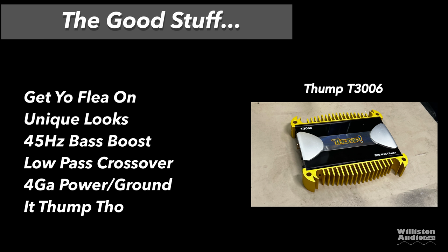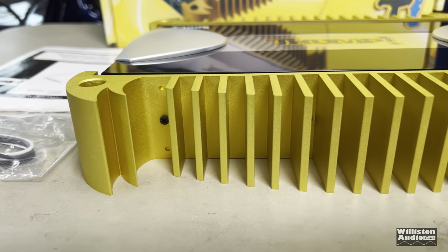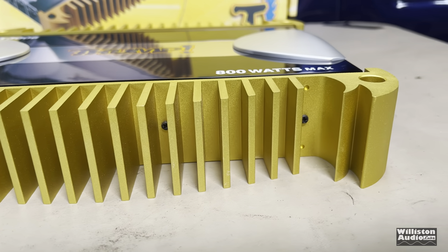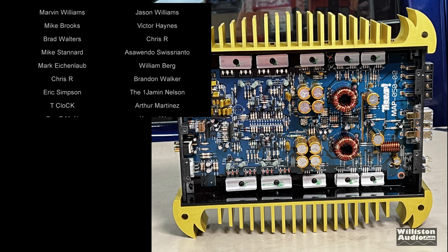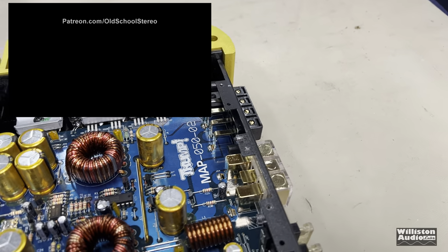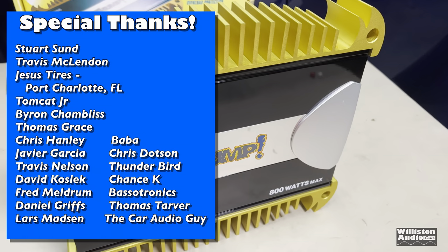The good stuff: get your flea on - the unique looks of the amplifier. It does have a 45 hertz bass boost which worked nice. The low pass crossover cut out all the vocals, which is good. Four gauge power and ground, and it thumped - you saw that with the kicker quad box. Could be better - it's not 800 watts, there's no remote for the bass control, and there's the brand stigma of Thump. You're not impressing your friends. The fins are going to cut you if you're not careful. And there's the flea market warranty - the guy's probably not going to be around. Can't find these anyway because they're about 20 years old. That's the test of the Thump T3006 for Flea Market Friday. I've got several more of these to test over the next few months. These tests are just fun. Until next time, you know where Big D is.